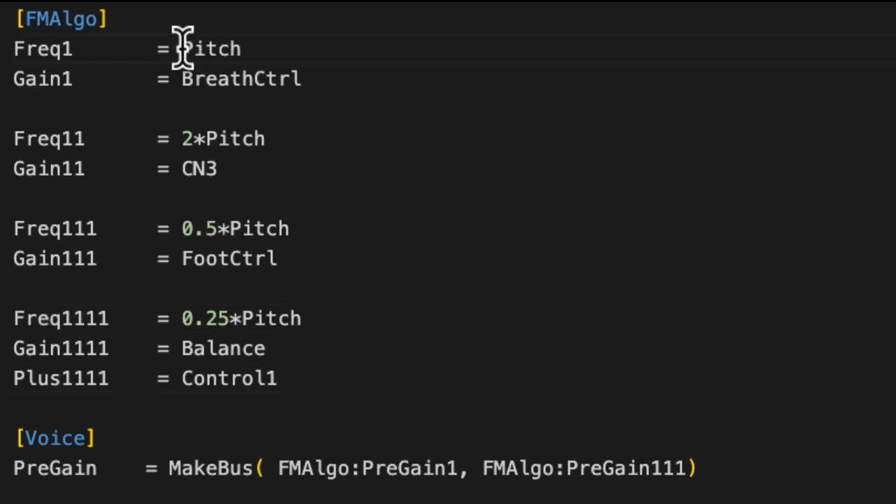Moselle is nice in that pitch here automatically includes the effect of your modulation wheel and your pitch bend and all of that. That's default behavior — you can override it if you want.